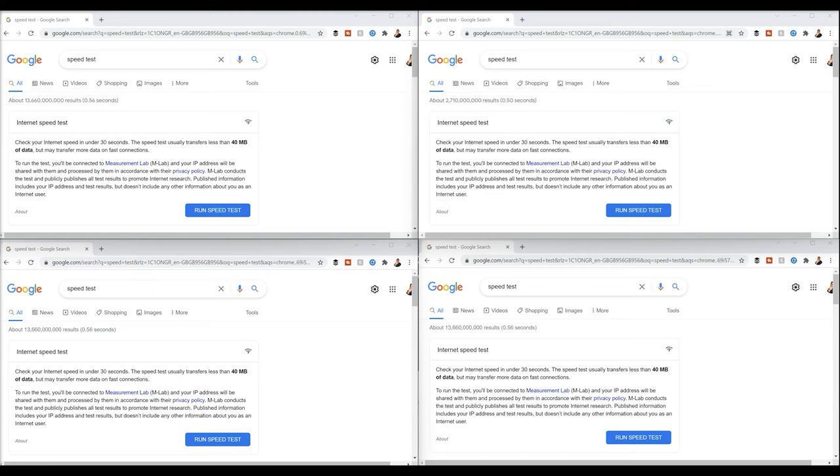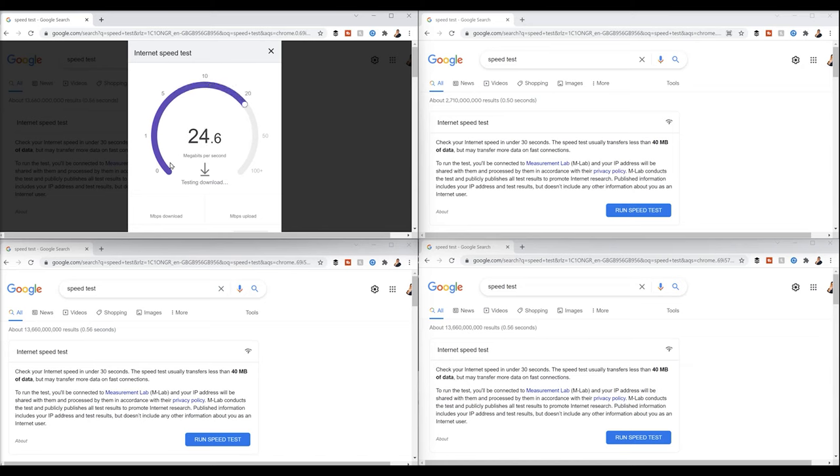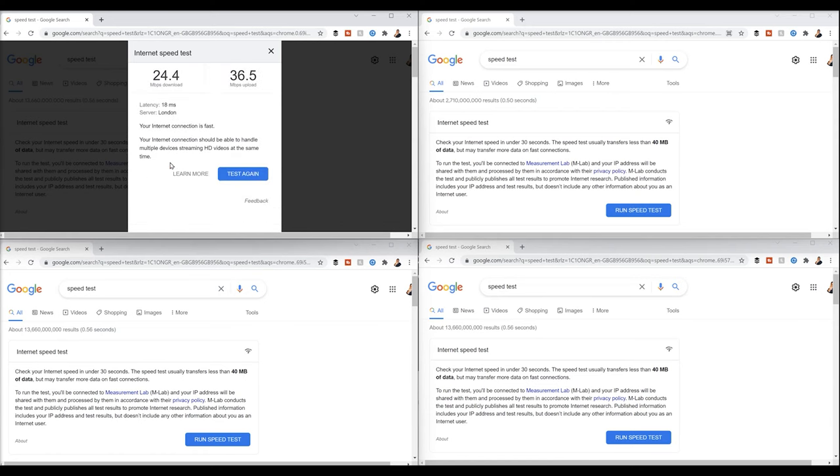First I'll connect to the Virgin Media router. The layout is a three-bedroom house where the internet comes in downstairs in the far corner, then has to go across that room, up the stairs, along the landing, and into our office - quite a distance. Testing directly from the router: we're lucky to get over 20 Mbps download, despite it coming in at the wall at around 400 to 420 Mbps. Upload speed is not too bad - oddly faster than the download. Latency is 18 milliseconds.